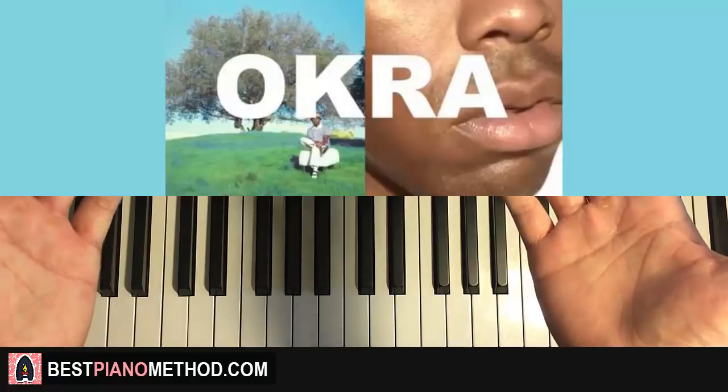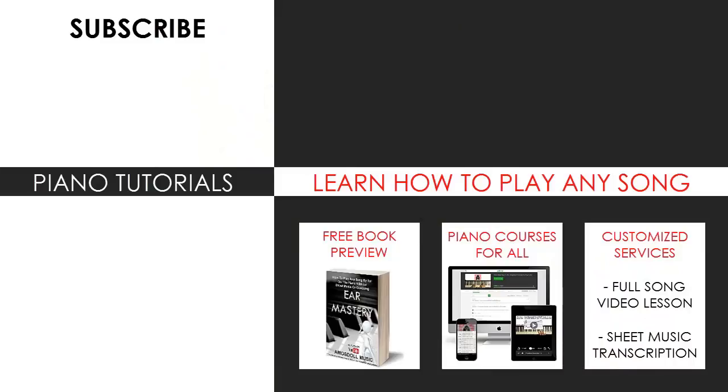Glad you made it to the end of the video. You can visit my website to learn how to play this or any song through my methods explained through books and courses, or get me to make a full song video lesson or sheet music transcription on any song you want using my customized services. Enjoy your time on my channel, subscribe, and see you next time.